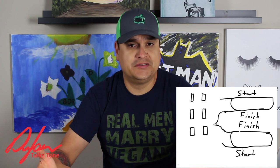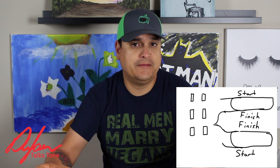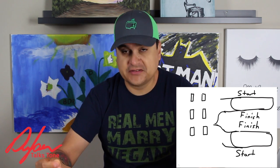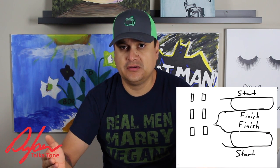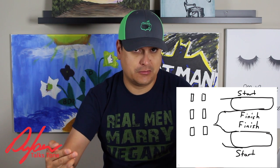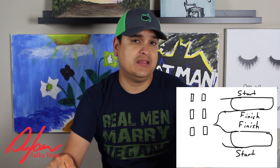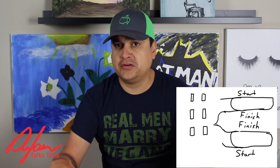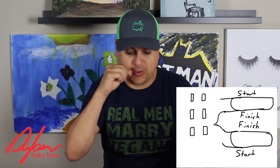Seymour Duncan, for instance, on most Seymour Duncans would be red and white. On Dylan pickup humbuckers it's black and green. It just depends on the pickup manufacturer what the start and the finish wires of each coil are. So you're going to take the finishes of each coil, twist them together, and wire that to ground. When that gets wired to ground, the signal goes straight through that one coil that comes after that instead of the whole humbucker. And there you are — you have a coil split humbucker.